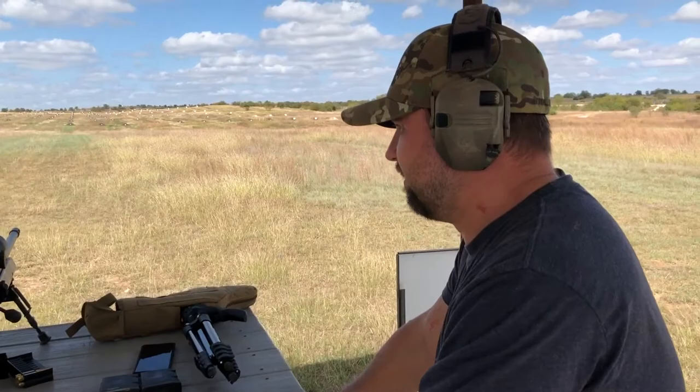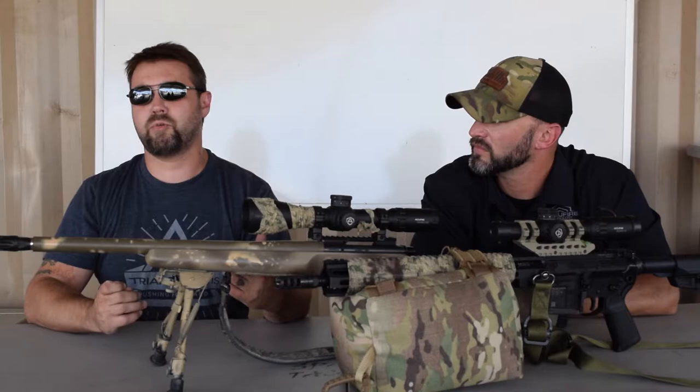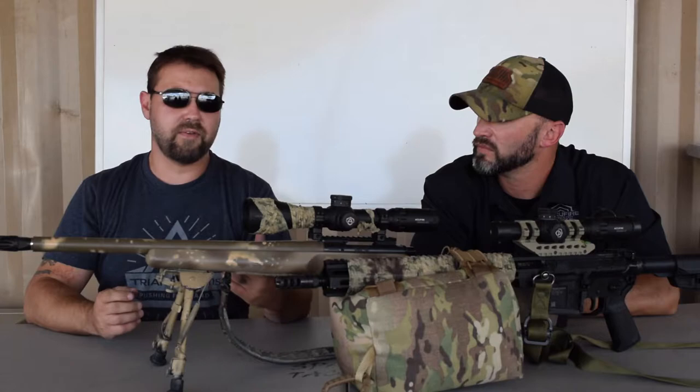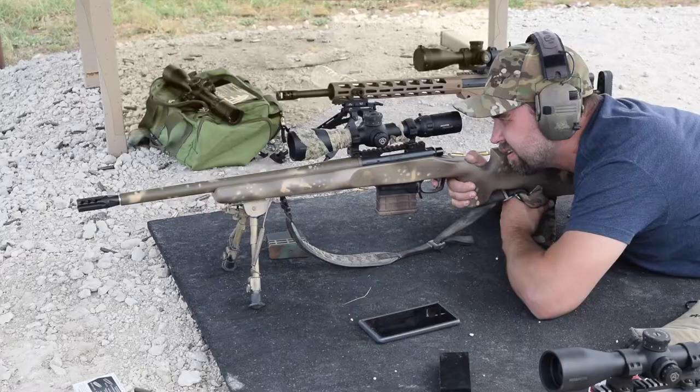I primarily teach long range marksmanship to SWAT snipers. I have an FBI sniper course and even an aerial platform course. One of the biggest things is you have to have good optics and good equipment. You can have the most expensive, high-end, greatest thing out there, but if you don't know how to use it, it's worthless. So I make sure not only do I have stuff that is good quality, but it's stuff that I know how to use. We'll start with just a simple bolt-action rifle.